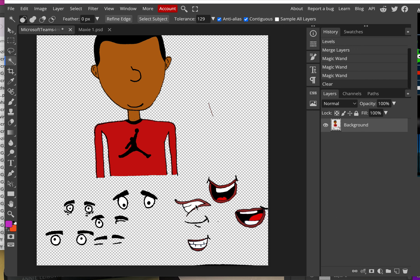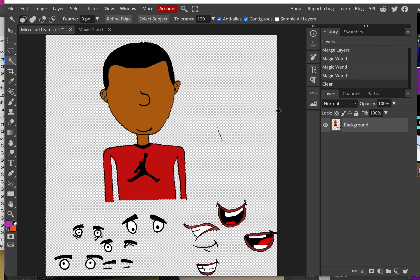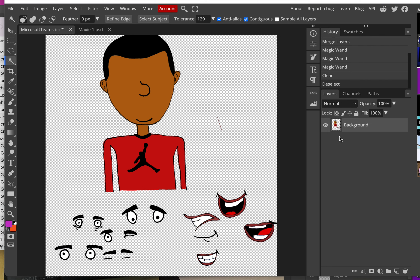If some of your eyes or teeth disappeared with that selection, call me over and ask for help. To deselect the area, it's Ctrl+D — like deselect. Once you're done deselecting, we see all the pieces have no background but they're still on one layer. We want to put each piece on its own layer.